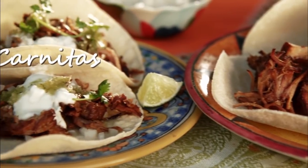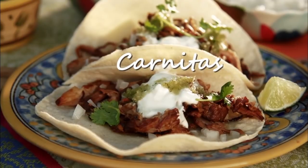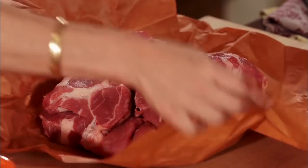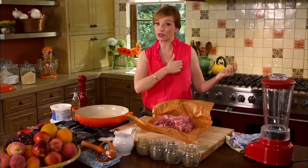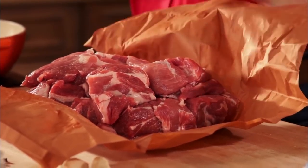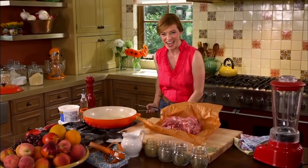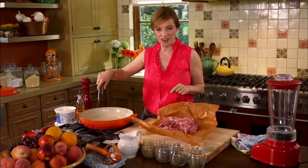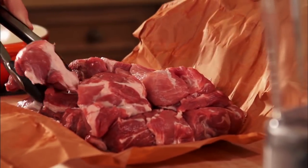I invited friends over because I'm making my version of this fiesta food. Carnitas is a way to experience pork like no other. You can choose if you want to use pork butt or pork shoulder without the bone, but do not cut off the fat. Leave it in there because that is what's going to add flavor in the dish and it's going to help it brown. Look at the gorgeous meat.